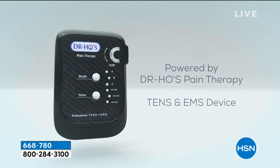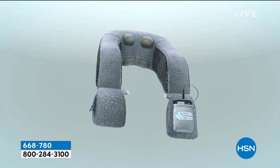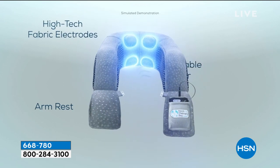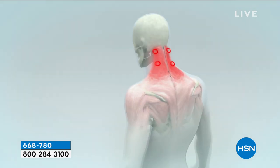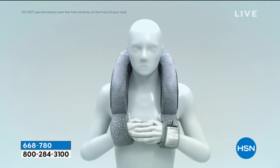A lot of you have restriction in your neck movement. You want to relax the muscle so you can relieve the pain. Use it two to three times a day. Ten minutes a day — this technology is unlike anything else. It will relieve your pain within 20 short minutes.